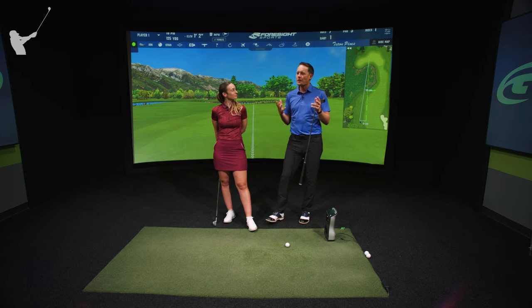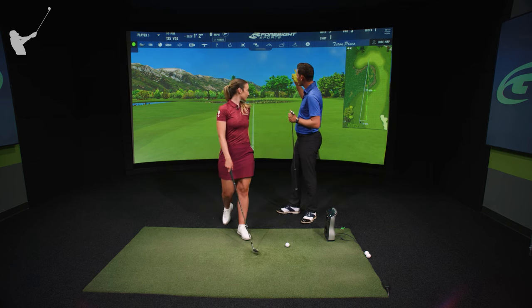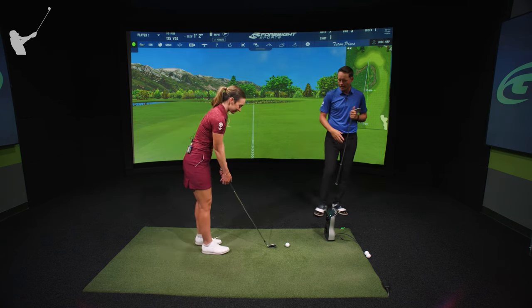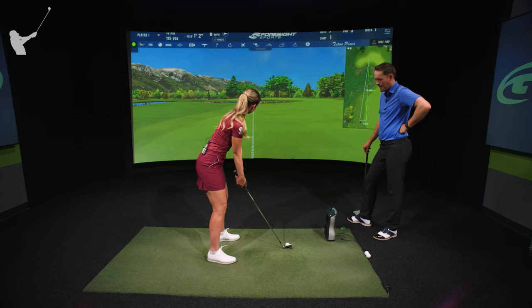We've got a shot here on the simulator — a shot that a lot of amateurs struggle with and that many might think they should do better at. We have a tour player here, Hannah, on the Epson Tour. We're going to see how she handles a 125-yard shot over water. First of all, what are you hitting? I've got a nine because I am not messing with being short of this.